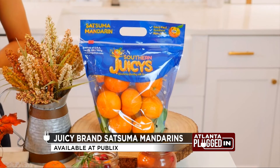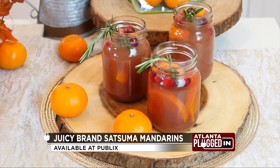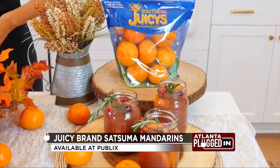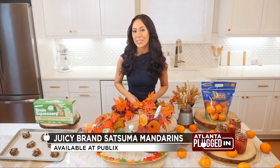Juicy brand satsuma mandarins are farmed in North Florida and South Georgia and are only available for a few months each winter, so snatch them up while you can. These mostly seedless, easy-to-peel satsumas are loaded with vitamin C, a key nutrient important for immune health. You can find Juicy brand satsumas exclusively at Publix.